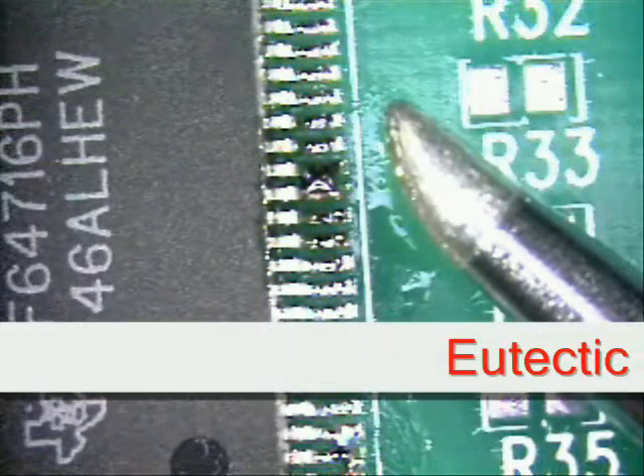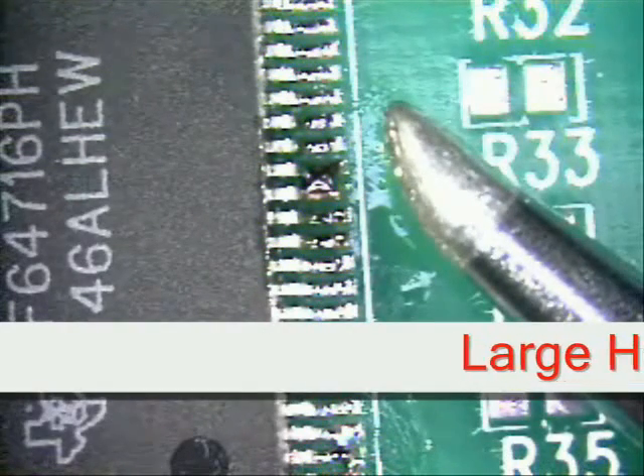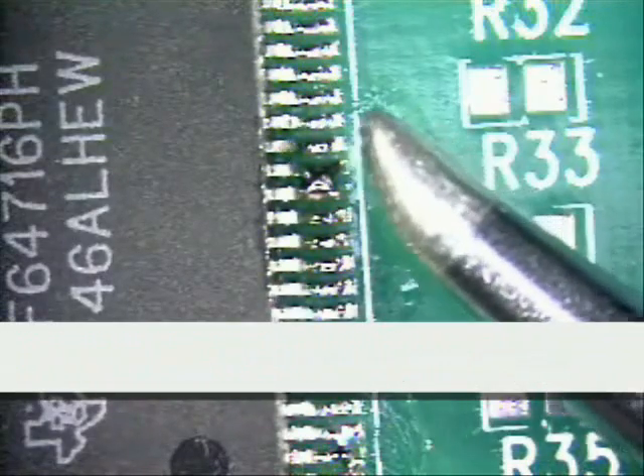I will be utilizing a 302 no-clean flux and the soldering tip I have chosen is a large hoof tip. It will cover the foot and land/pad area as I am showing you here.